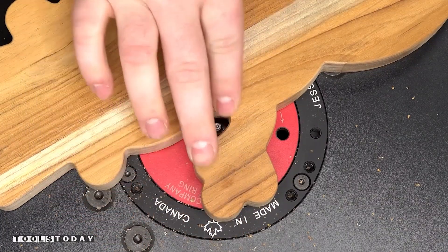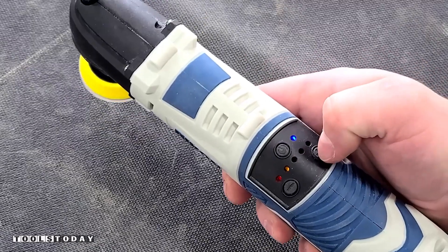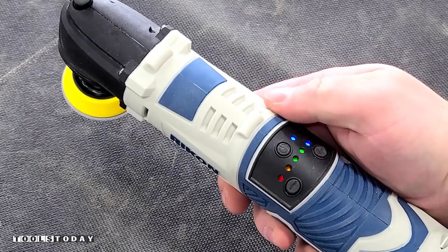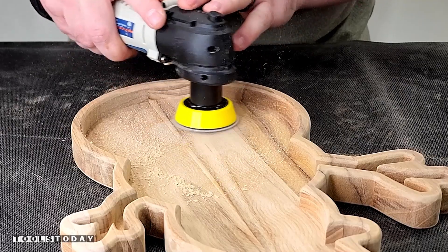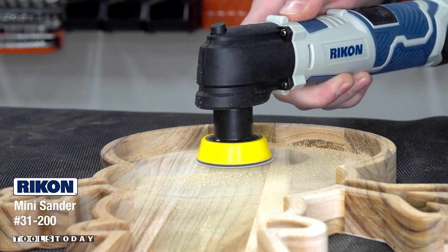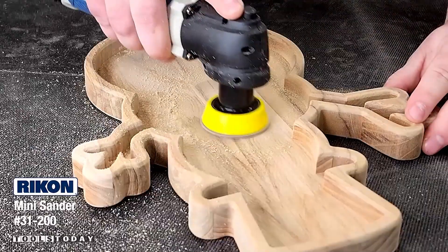Now that that is done, we can get the inside all sanded. There are times where you're able to use a raster toolpath going with the grain to eliminate any sanding, but with this one it would have taken over 20 minutes. So I opted for sanding it. I'm using the Rikon 31-200 mini two-inch sander.